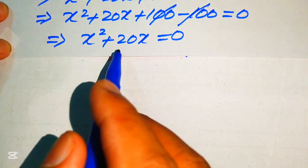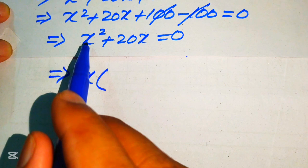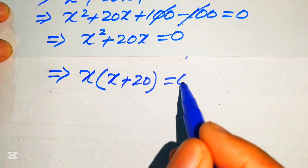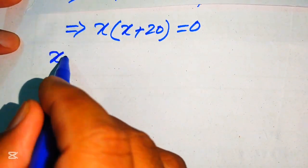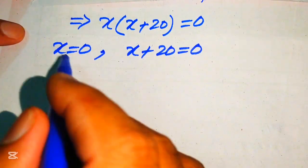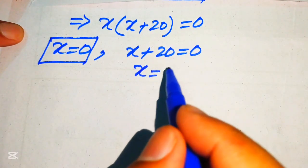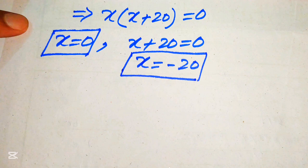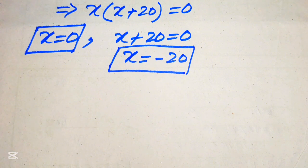We can see that x is a common factor. Taking x common gives x(x + 20) = 0. Breaking this into two cases: the first case gives x = 0, and the second case gives x + 20 = 0, so x = −20. Both methods give the same final answer.